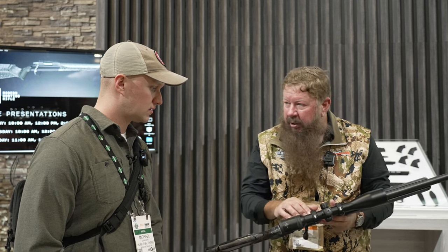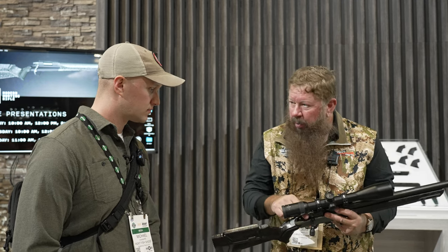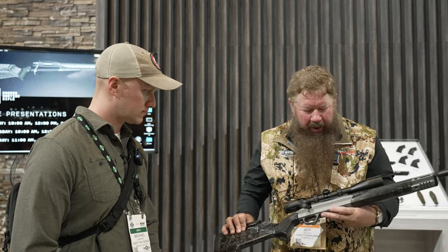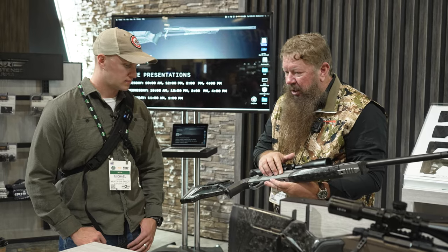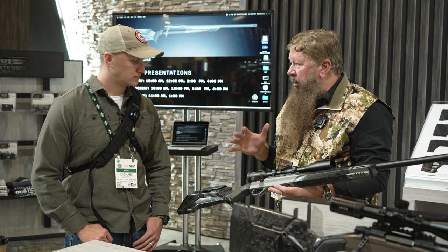We've redesigned, to a certain extent, the receiver. It's a model 2022 receiver now. The bolt shroud's slightly different. This is a chassis, and it's very, very modular. We're going to talk a lot more about the modularity in a minute.